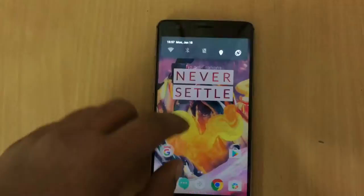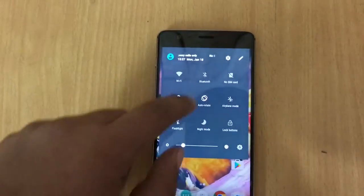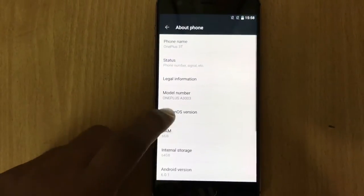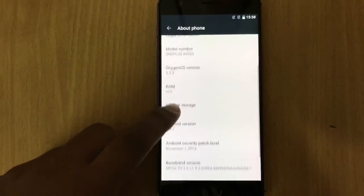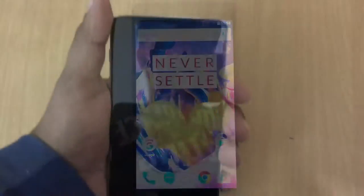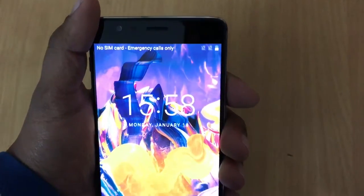It's stock Google apps — pretty good. Moving up to settings, we can see that it runs on Android 6.0.1 Marshmallow out of the box, with OxygenOS 3.5.3 on top. Let me just give you a quick physical overview.